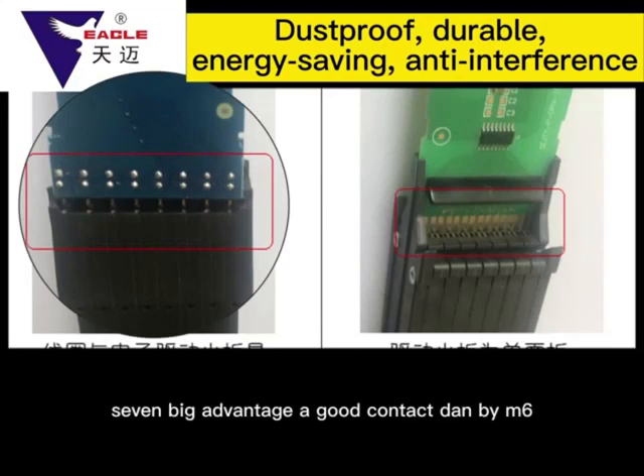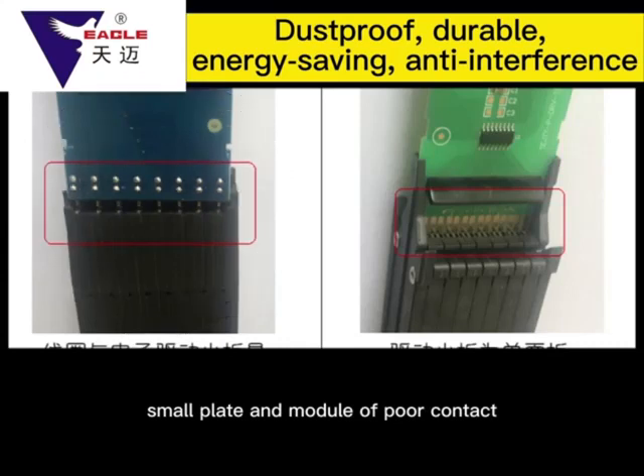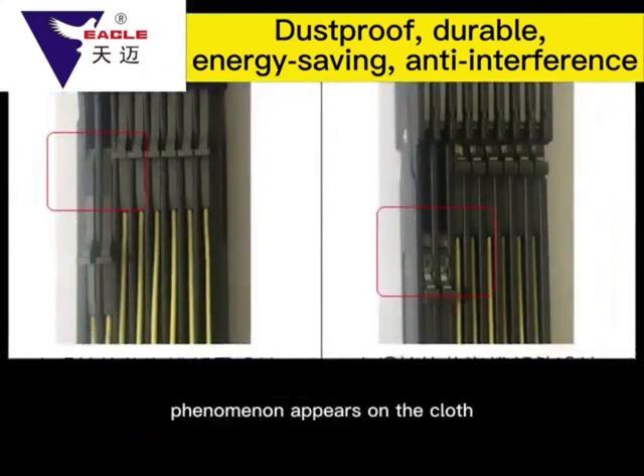Good contact is a key advantage. The TMI-M6 Module coil and circuit board driven plate are welded and fixed together. Because the electronic jacquard machine vibration caused by long-term work can cause poor contact between the small plate and module, poor contact can lead to disorderly spinning phenomena appearing on the cloth.